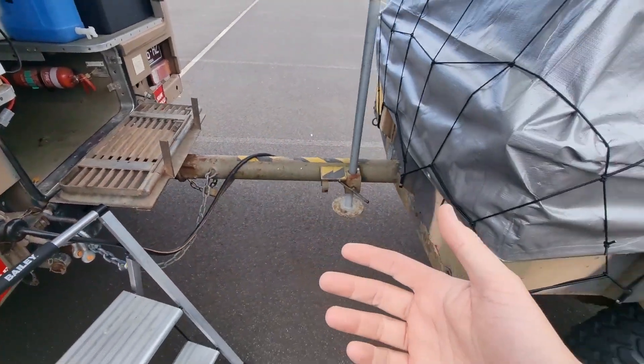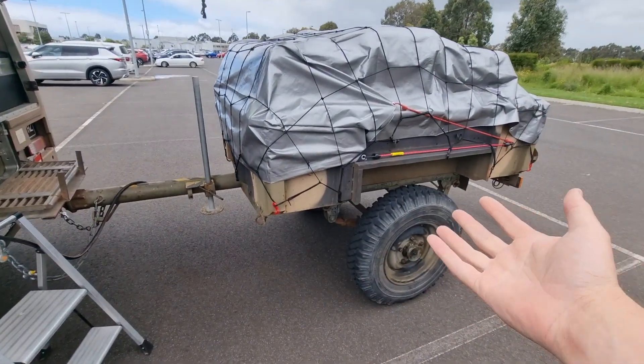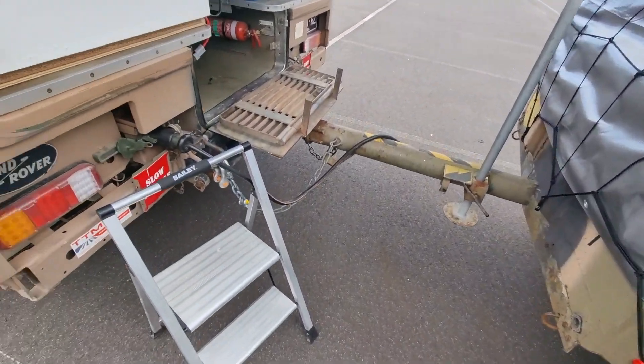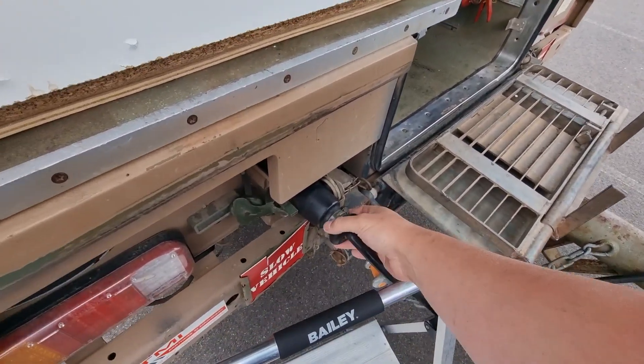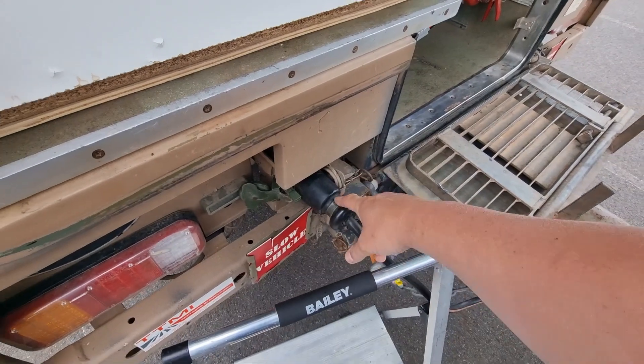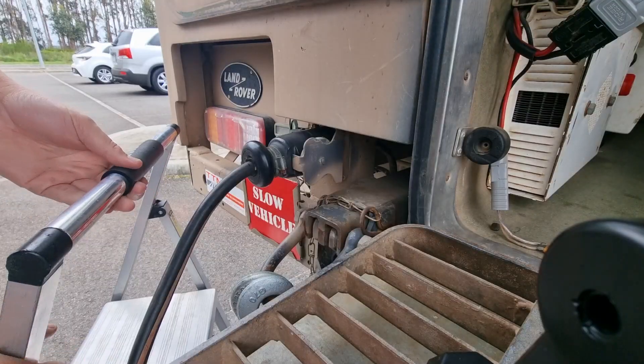All right, today I'm in the field with the six-wheel drive and the military trailer. We've just taken off to go for a trip for a thousand k's and my left blinker doesn't work. I'm going to have to pull this 12-pin NATO plug off and find out what's wrong with it — typical of being in the field.